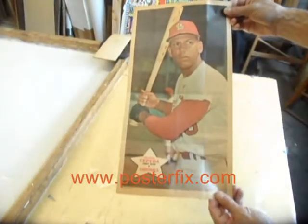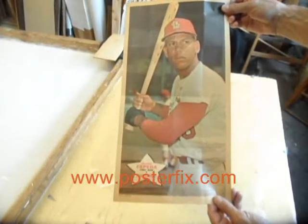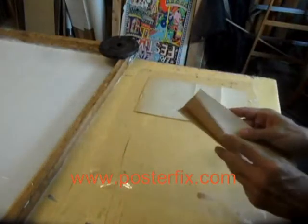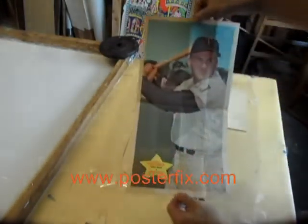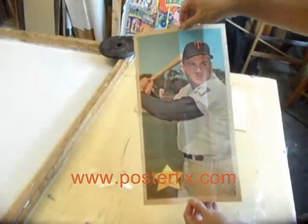Orlando Cepeda, First Base, Cardinals. The acids in the paper have started to make the paper dry and brittle and browning. Harmon Killebrew.